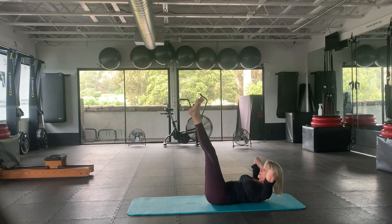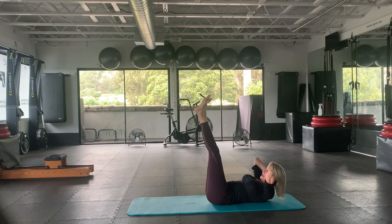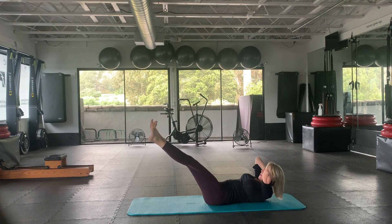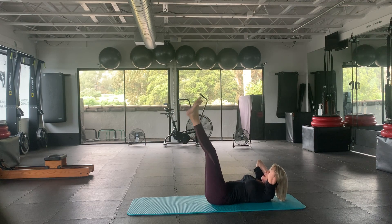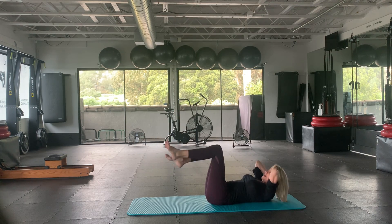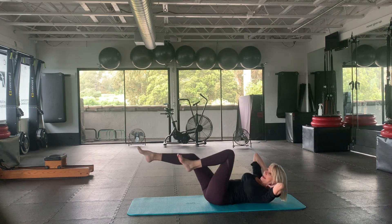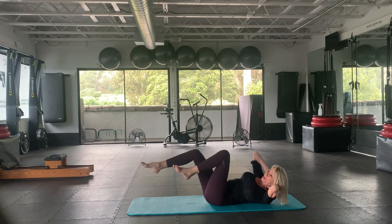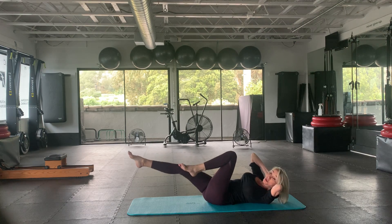Support the base of the skull, pull up on your head to keep the neck long. Inhale, lower. Exhale, up. And two, and one. One more. And now a series — reach, reach, reach, reach, reach, reach. And four, three, two, and one.